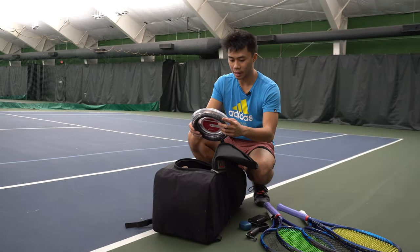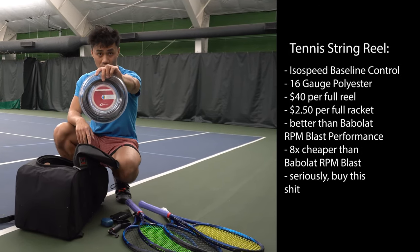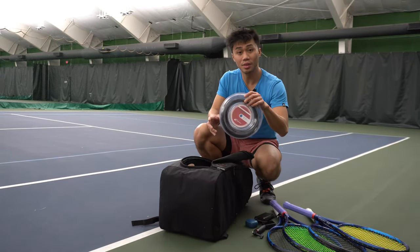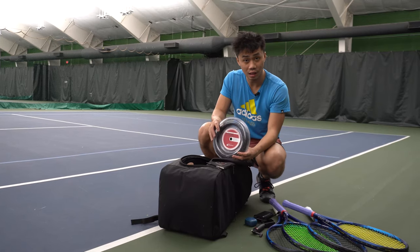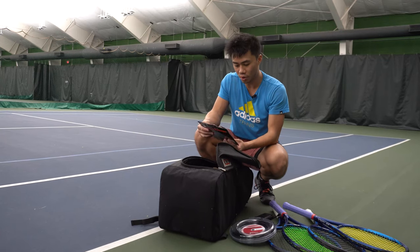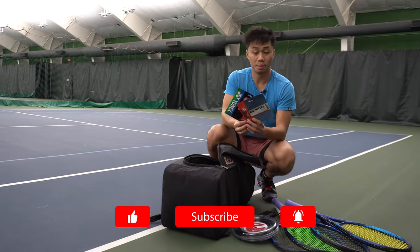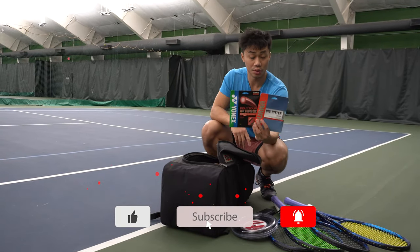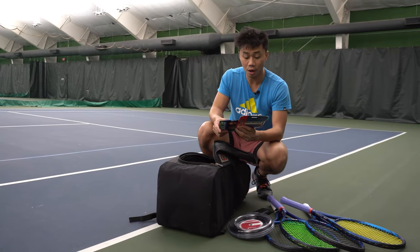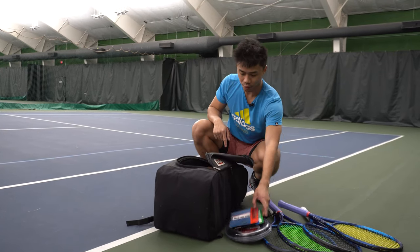In the main compartment, I have a reel of my favorite value tennis string, the IsoSpeed Baseline Control, which in my opinion is even better than the Babolat RPM Blast. I did review this string on my channel — I'll leave a link in the corner. I also posted on my Instagram the two strings being considered for review next: either the Tourna Big Hitter Silver or the Yonex Poly Tour Fire. I'll leave a link to my Instagram in the description below for you to vote.